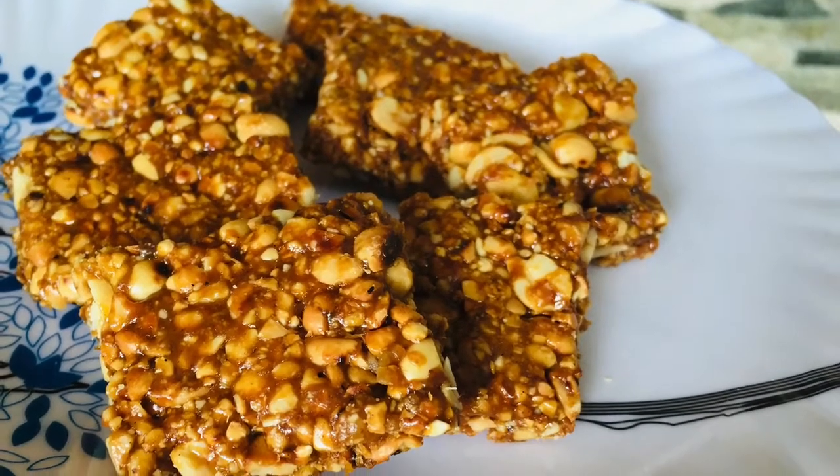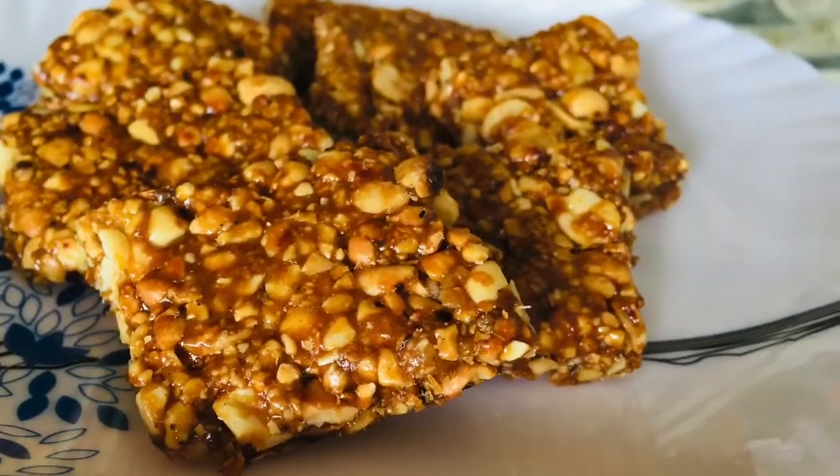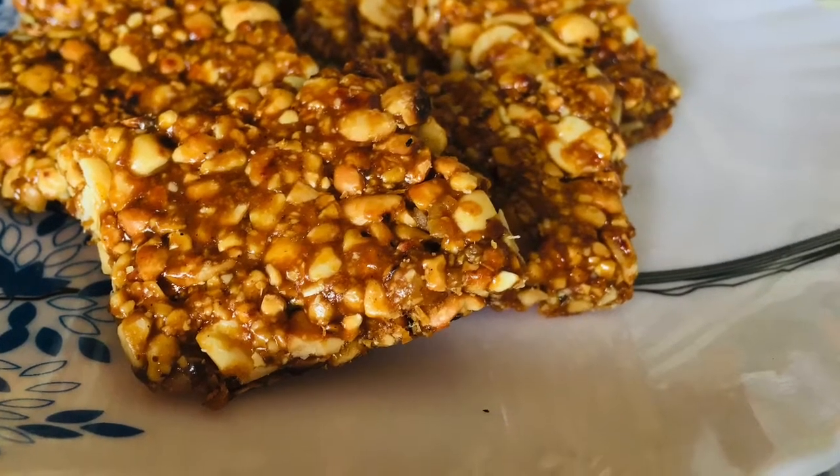Hello, dear. Welcome to my channel. This recipe is a soup. I'm going to cook it in a cup. I'll cook it in a few minutes.